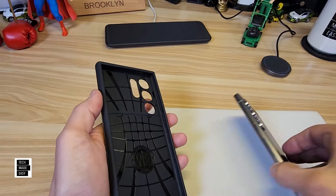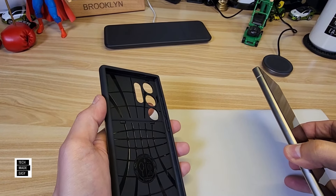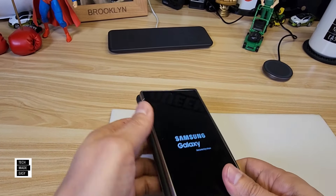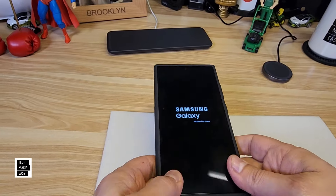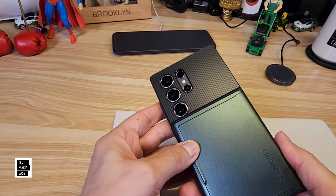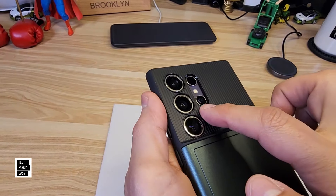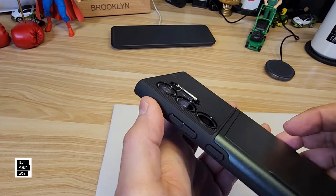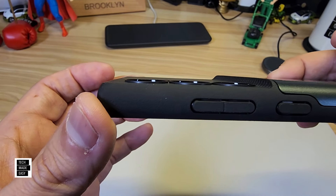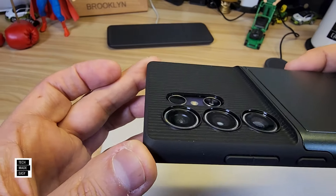Let's go ahead and throw the phone in. I always throw it in, and I'm going to turn it on as well. I'm going to put it in at the corner. Is it hard to put on? No, not at all, actually. While the phone's turning on, let's take a look — you do get some camera protection. Just a slightly raised area around the lenses. You do get a little bit of camera protection.